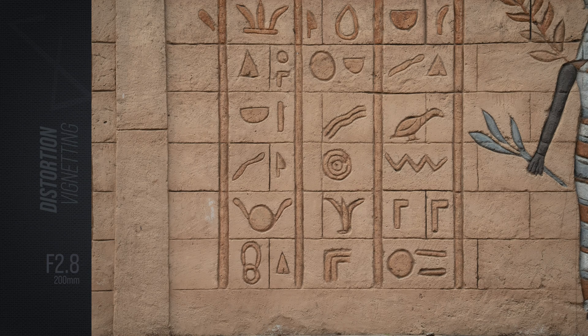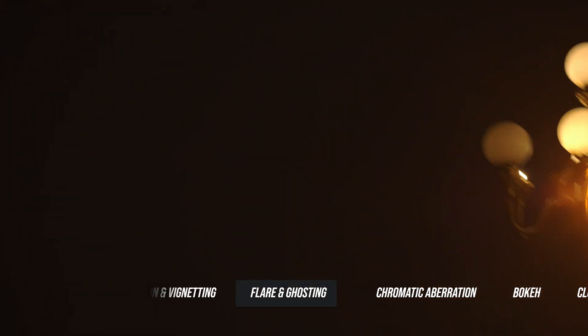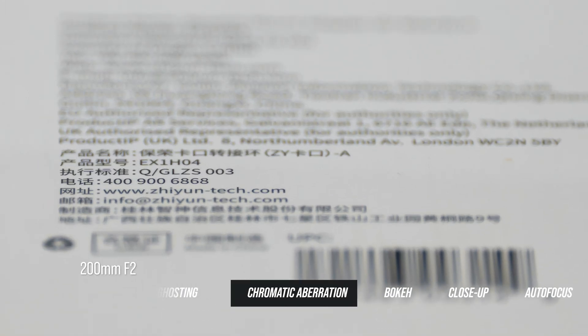Vignetting is present at f/2, particularly towards the extreme corners. It gradually improves as you stop down, and by f/5.6 it's largely gone. When you point the lens directly at a strong light source like the sun or a bright street lamp, you might catch a small amount of flare, but it's well controlled — no significant loss of contrast, no harsh veiling. At f/2 there's a minor presence of longitudinal chromatic aberration visible as slight magenta fringing in front of the focal plane and green behind it, though the effect is minimal and only noticeable at close distances.